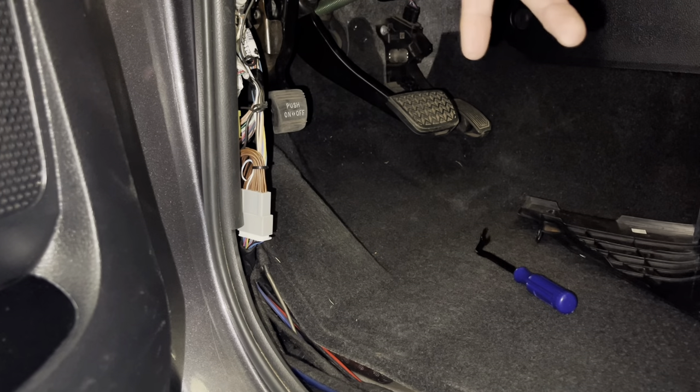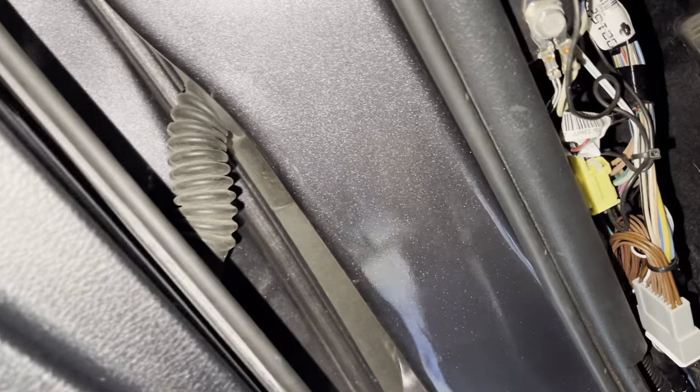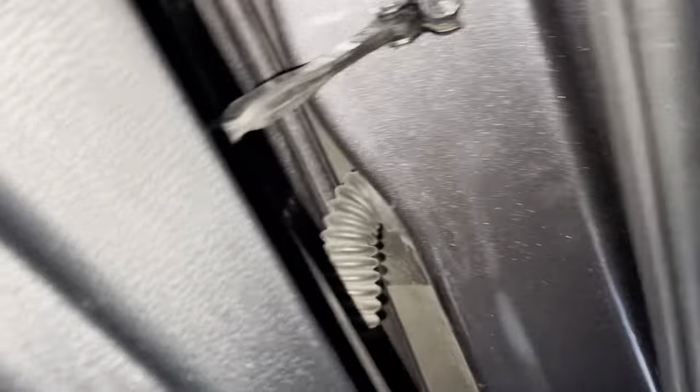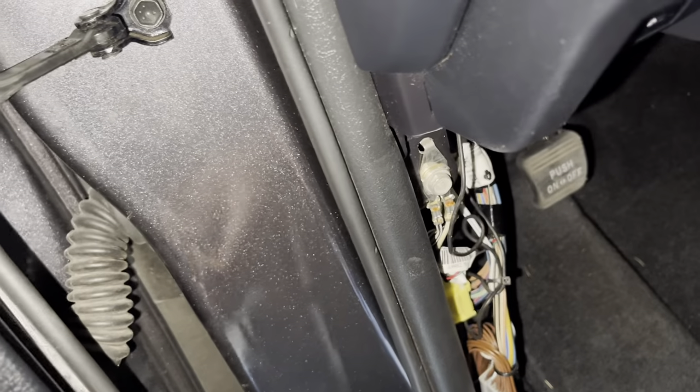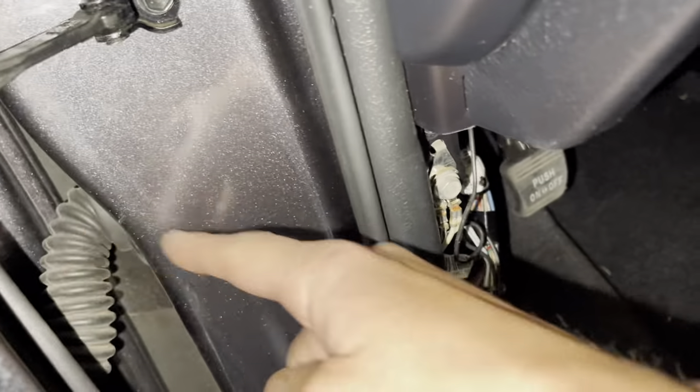Your truck or vehicle might already come with turn signals on the tow mirrors or side mirrors, and if that's the case you're also in luck. What you can do is follow the rubber boot right here — that boot takes you to the vehicle door accessories. So if you have turn signals, speakers, anything like that, it runs right through there and comes out on the other side.